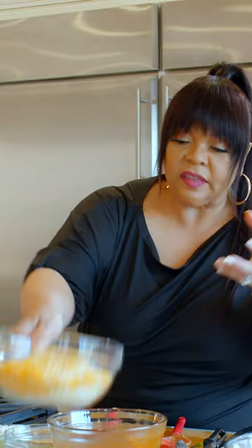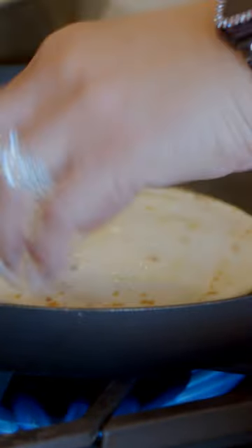This is two cans red enchilada sauce. How you get that thicker consistency is you add cheese to it. You just wanna warm these up a little bit.